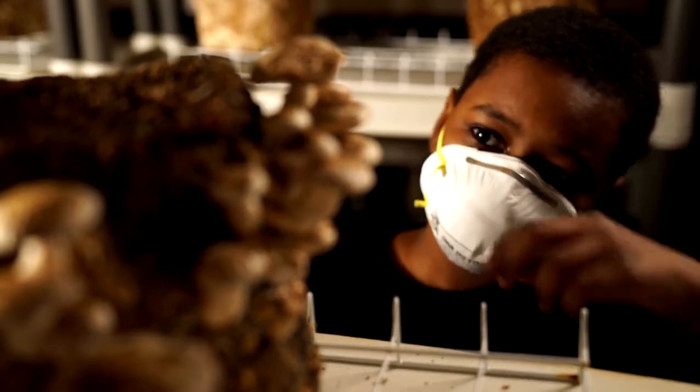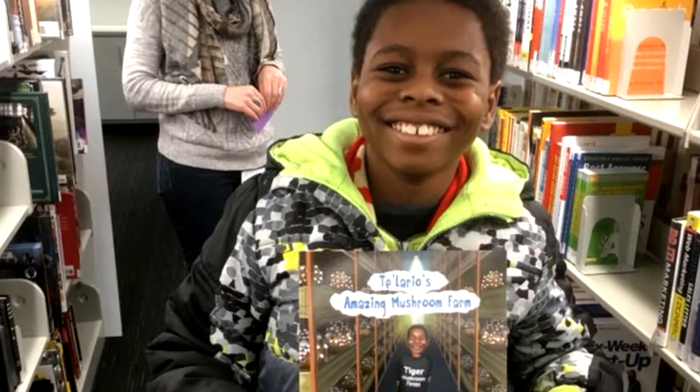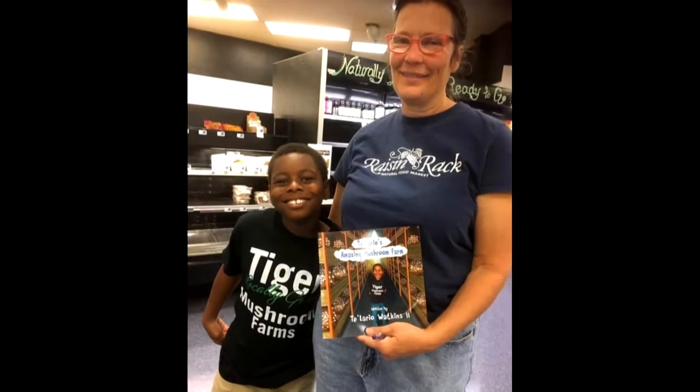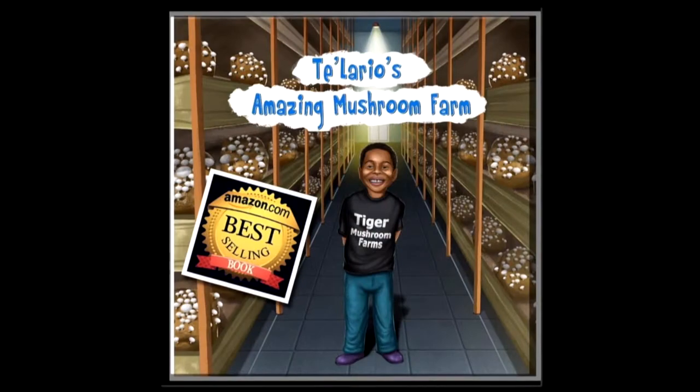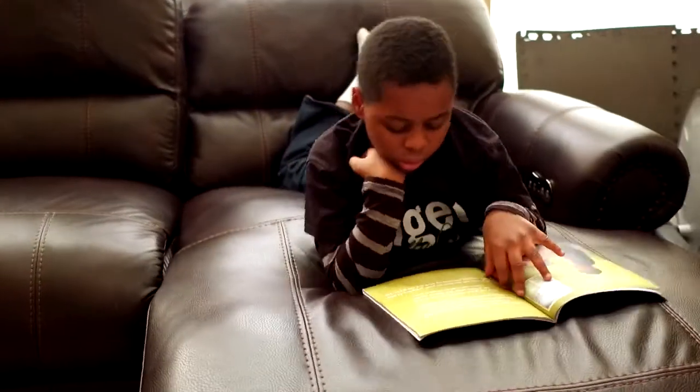Telerio decided that he wanted to inspire more people. He said, I want a book too — I want to inspire people. So we decided after school ended, he would spend some time to write his book. He had a rough draft that he did, and I typed it up for him. We sent it to a small publishing company in Rochester, New York, and they did the illustrations for us as well. When it finally came out, it was on Amazon — he was so happy. He named his book Telerio's Amazing Mushroom Farm. It tells you about his story and how he became an entrepreneur.